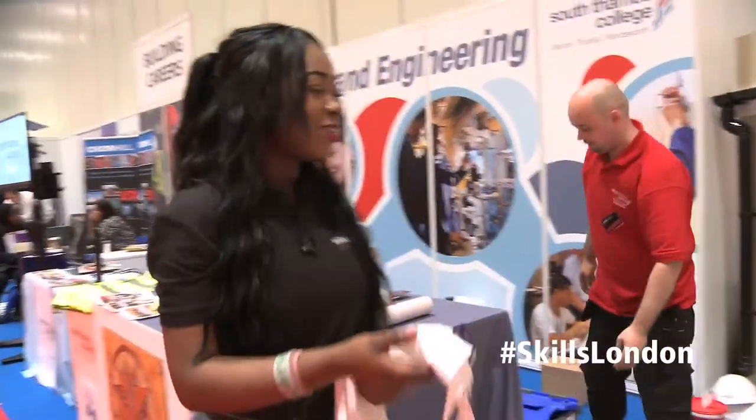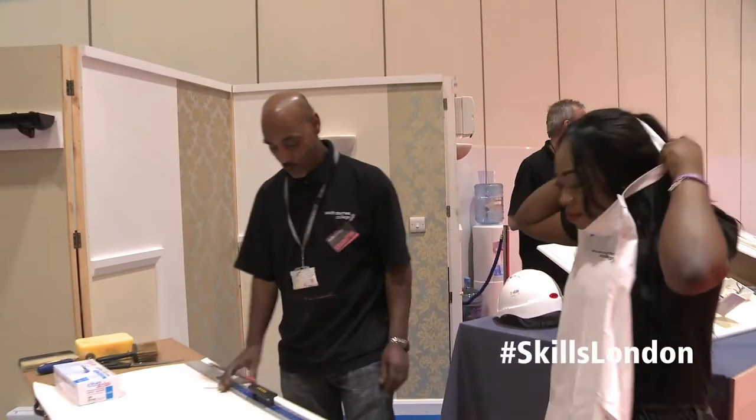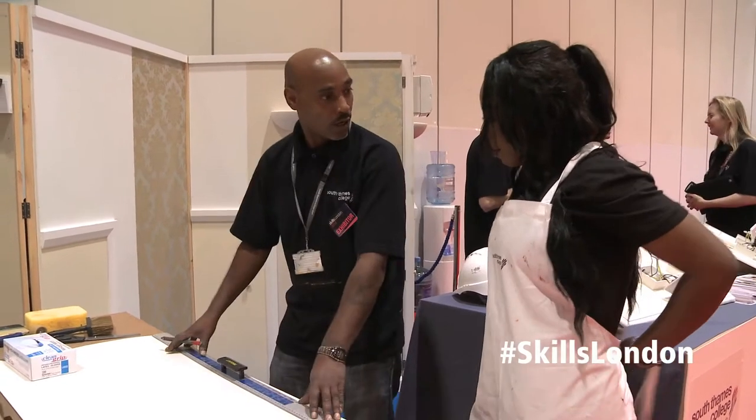Thank you very much. So Jury, can you please tell me what we're going to be doing today? Today we're going to be putting lime and paper on the wall.